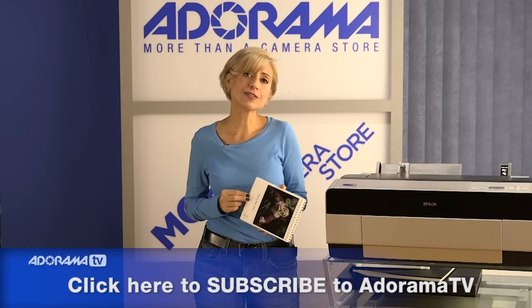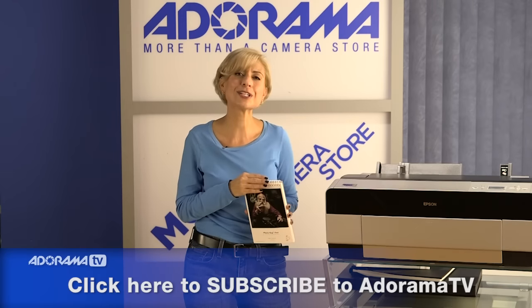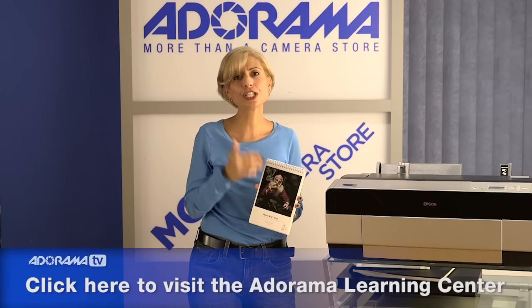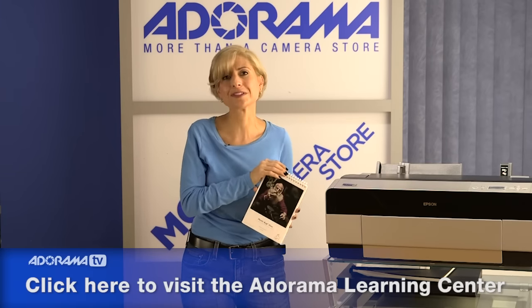Thanks for joining me today. Join us again on AdoramaTV for lots more information to better your photography and to learn about all kinds of new products, tutorials, tips and tricks. Don't forget to subscribe to our YouTube channel for more videos, and look at the Learning Center for even more information on color profiles and all kinds of interesting stuff from Hahnemühle.